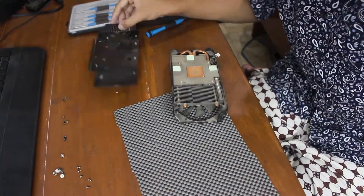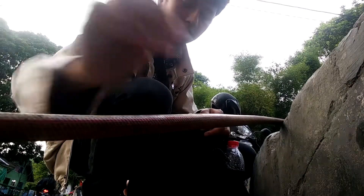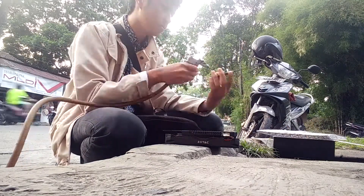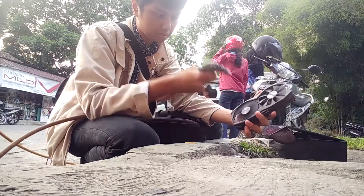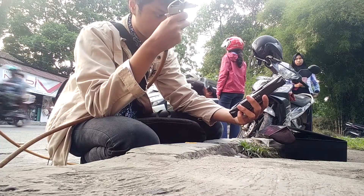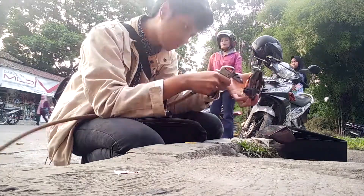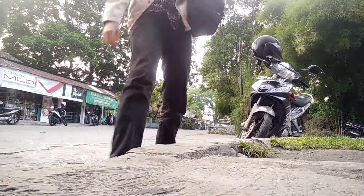Now we're going to the nearest Tambalban — that's a tire repair station — to use their air compressor. It's much cheaper than buying a can of compressed air and more effective with high pressure. I just paid 5,000 rupiah. You can clean the heatsink with a brush, air duster, or the Tambalban compressor. Remember: do not clean the PCB with a brush or you will damage the components — only use air to remove dust from the PCB.